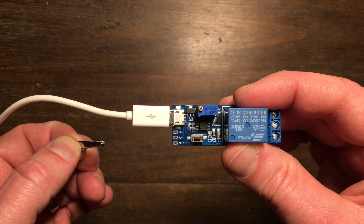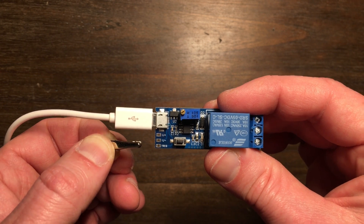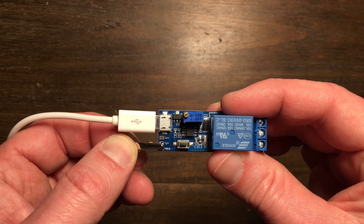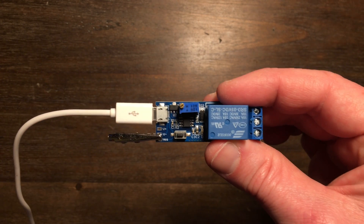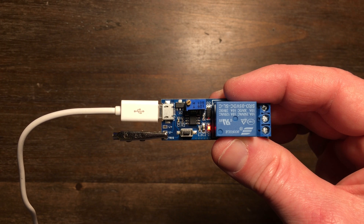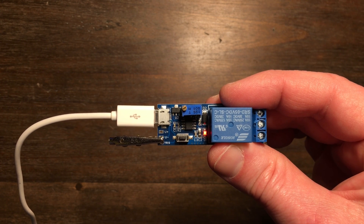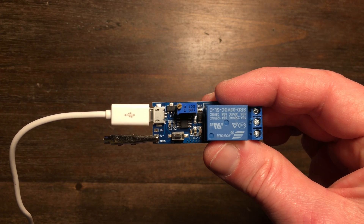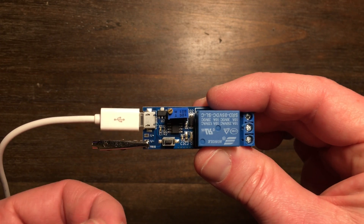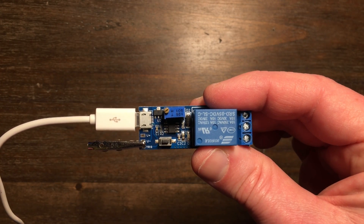We're going to put our alligator clip over the first two solder pads — the V-minus and the Trigger. And when we turn it on — success! That means our fireplace will turn on. If you don't have an alligator clip, you could try a paper clip or anything metal that'll make solid contact, but I've found that an alligator clip works perfectly.